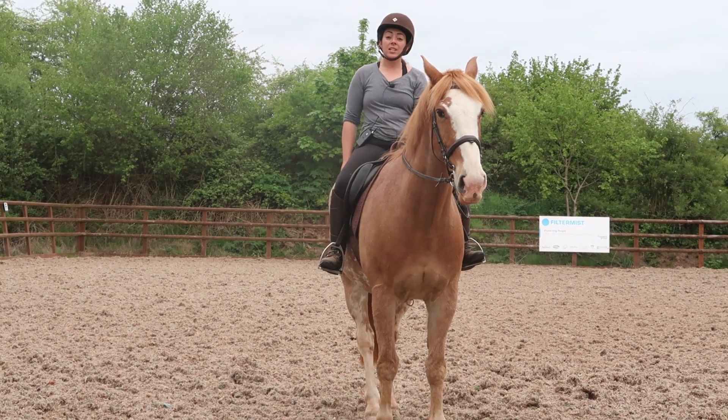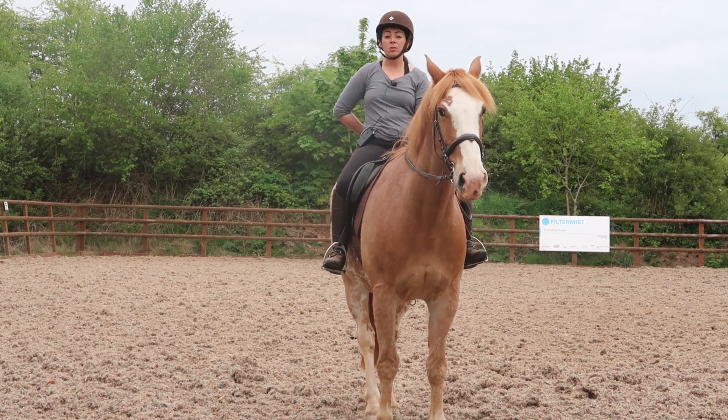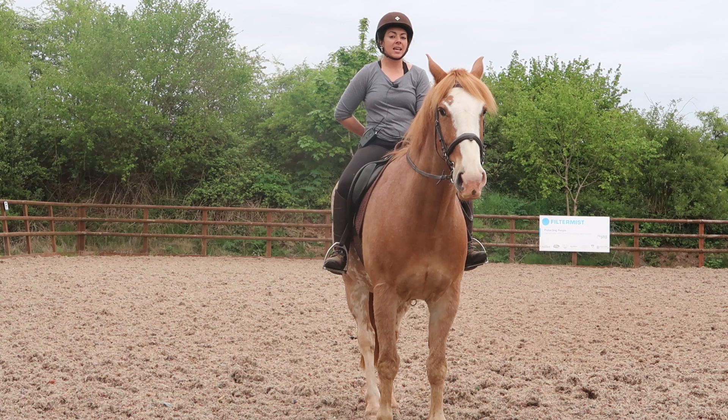Hello everyone and welcome to another video. Today I am riding Sunny and we are going to show you how to get the correct lead in canter.